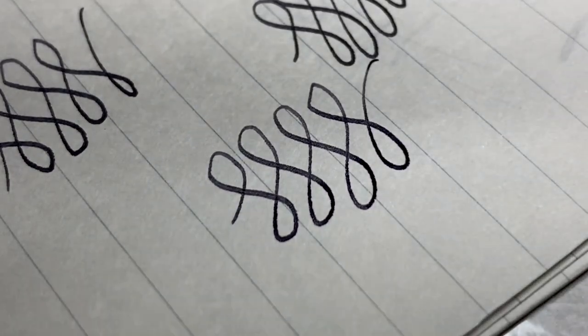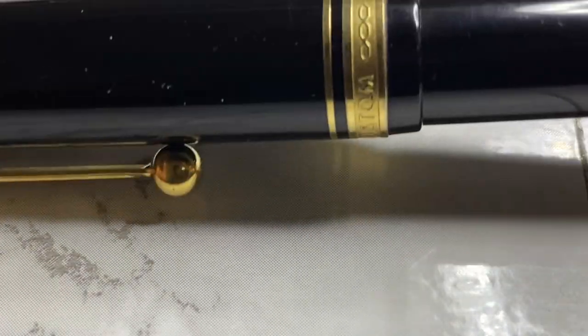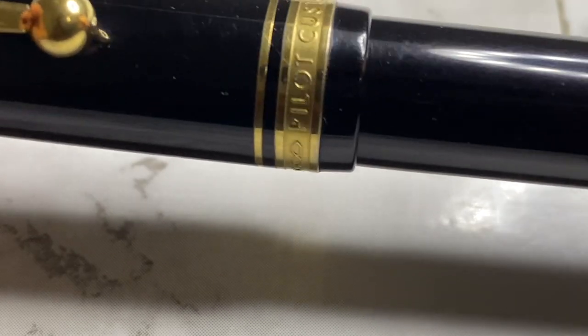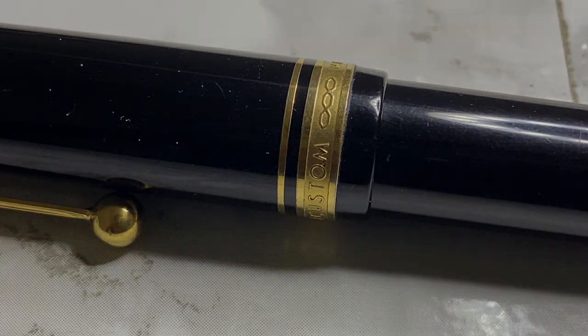Anyway, I hope you guys can identify this pen. Thank you so much once again for your support. Please subscribe again if you haven't — share and like this video, put your comments down below about what you think about this pen, and I'll see you all in the next one. Thank you all, God bless.